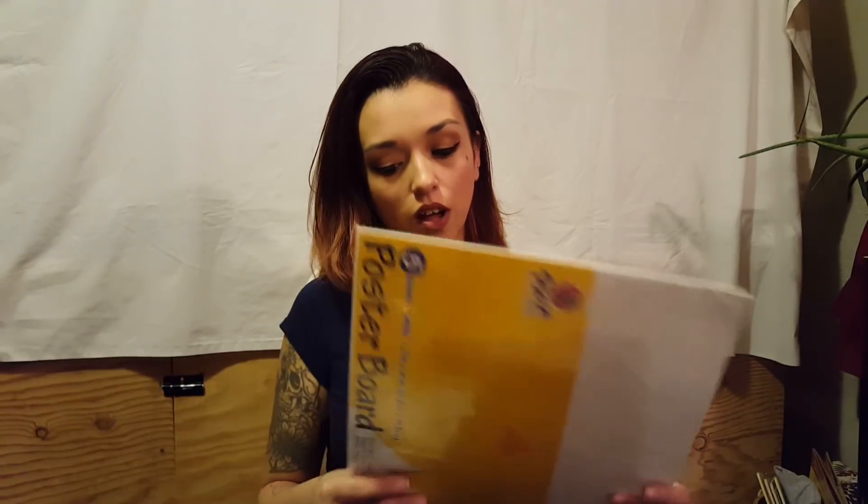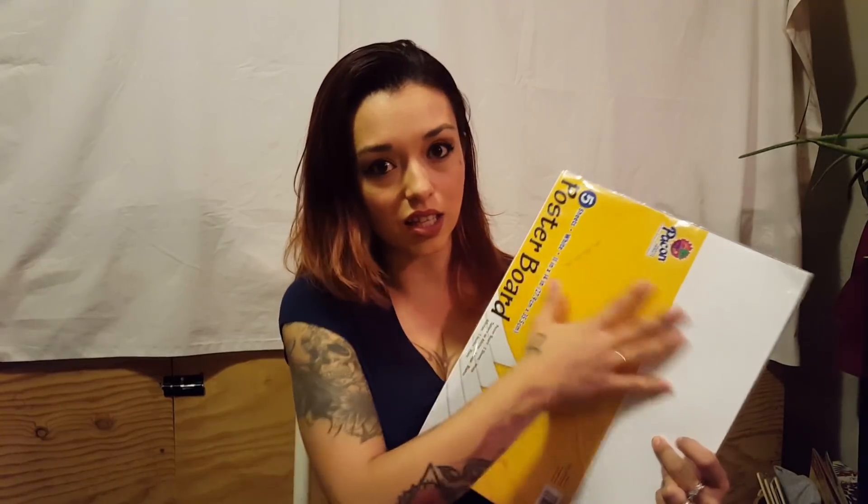The last thing I got for him is a five-pack of poster board. You can get the giant poster board at Dollar Tree, but he's going to cut it down anyway, and this takes up way less room. He only needs a certain amount of space to make patterns for whatever he's building, so these pre-cut sheets are just easier and more convenient with less clutter.